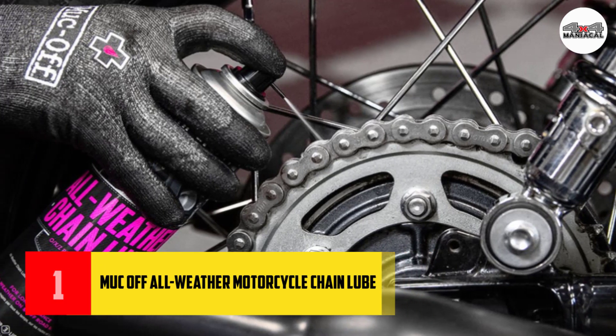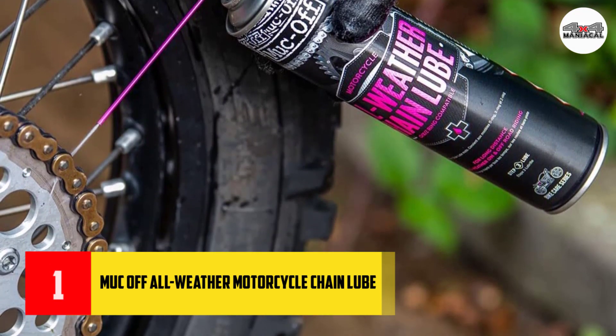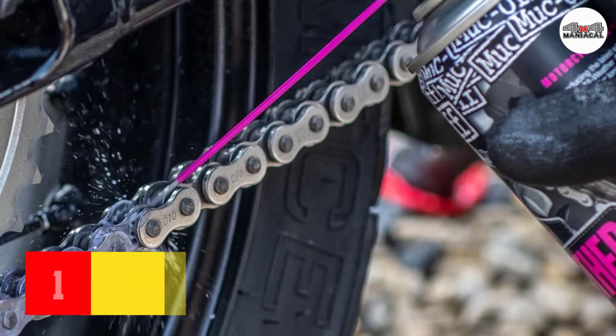Our all-weather motorcycle lube contains an integral tracer dye that is visible under UV light, so that you can check to ensure maximum coverage. Formulated to hold up in all weather conditions, whether you choose to hit the tarmac or go rogue off-road.